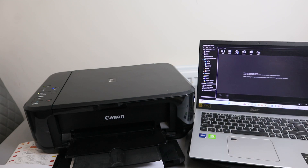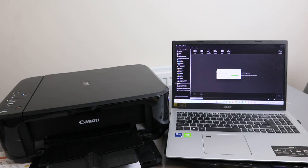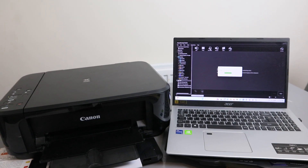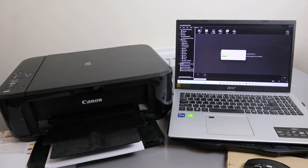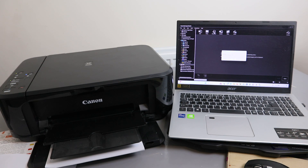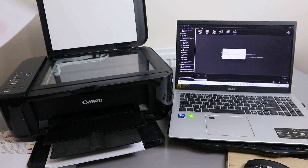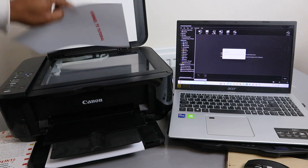Now you need to select if you want to scan PDF, photo, or auto. Select PDF. This document is now scanning. Once done, if you want to scan a second one, remove this document and put the second document you want to scan.